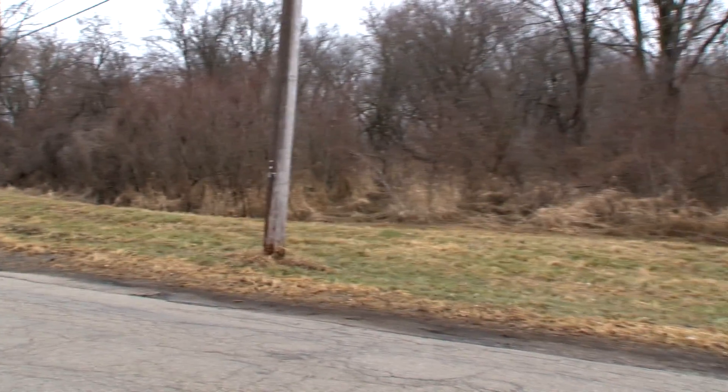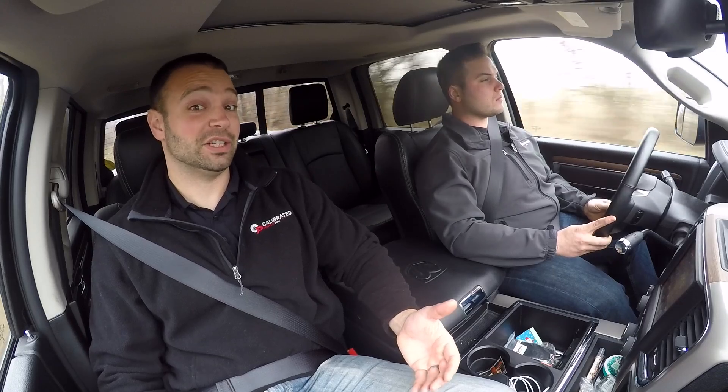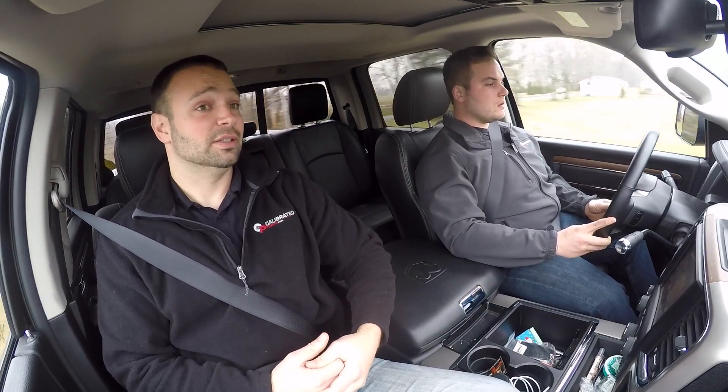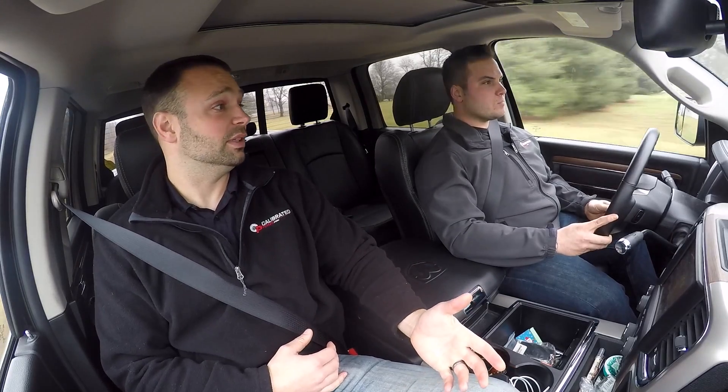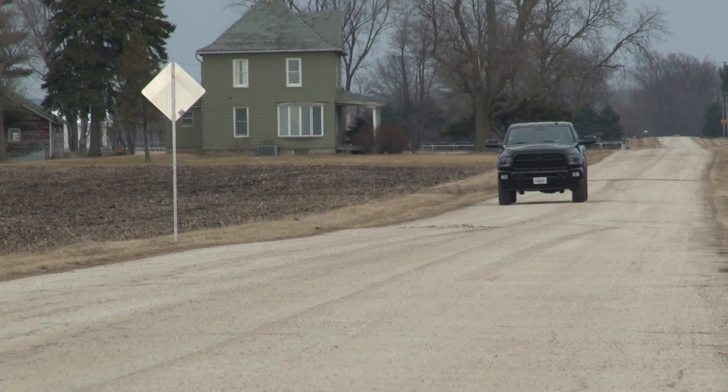We did a lot of work developing that calibration and getting the truck to run right. With that calibration, there's no need for us to start from scratch now that we're using Smarty. It's just a different flash tool and a different gauge pack. We're given the same great tunes that we did with the King and the Jack, but now on Smarty's platform.